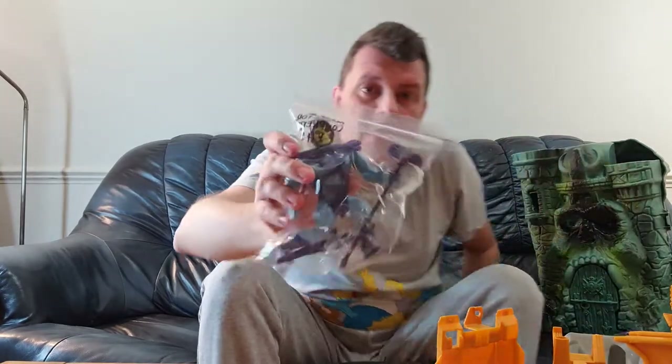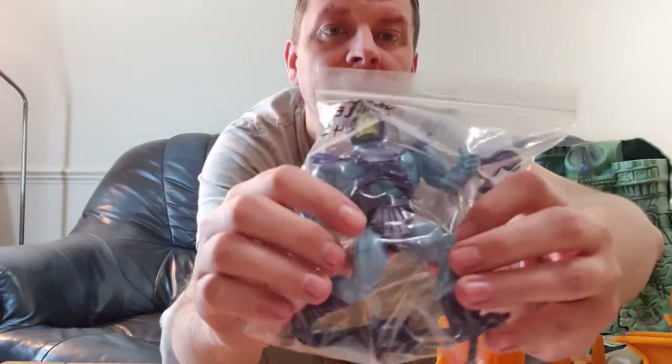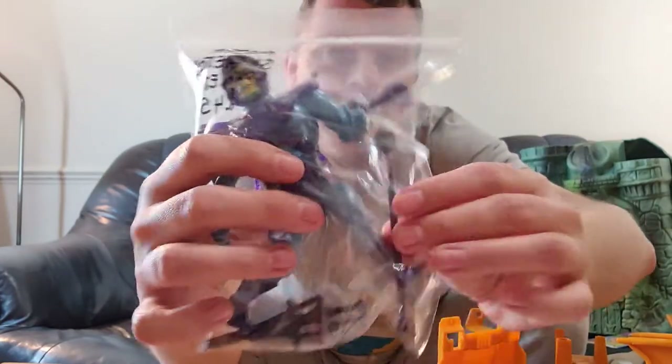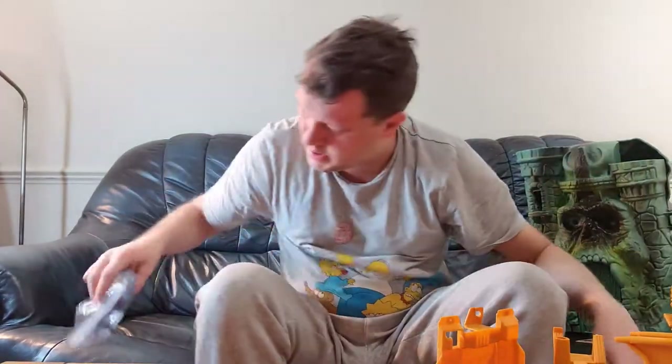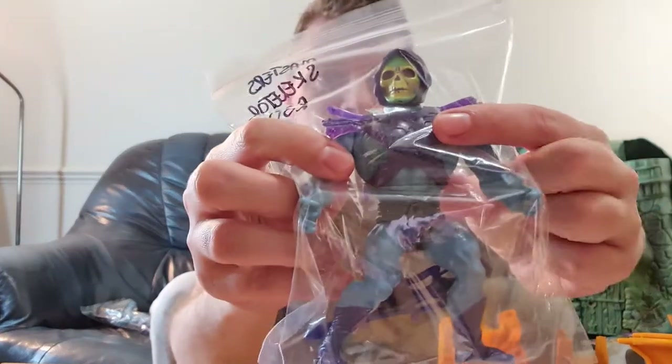First up, Skeletor Complete. He has his chest plate armour, his little skirt, his staff, and his sword — so that's Skeletor complete with rubber head. Next up is Skeletor Incomplete — he has his chest armour and his sword but is missing his extra parts. There are various websites you can go on to find all the parts that should come with each figure. I used He-Man.org, which shows you everything in the original packaging.